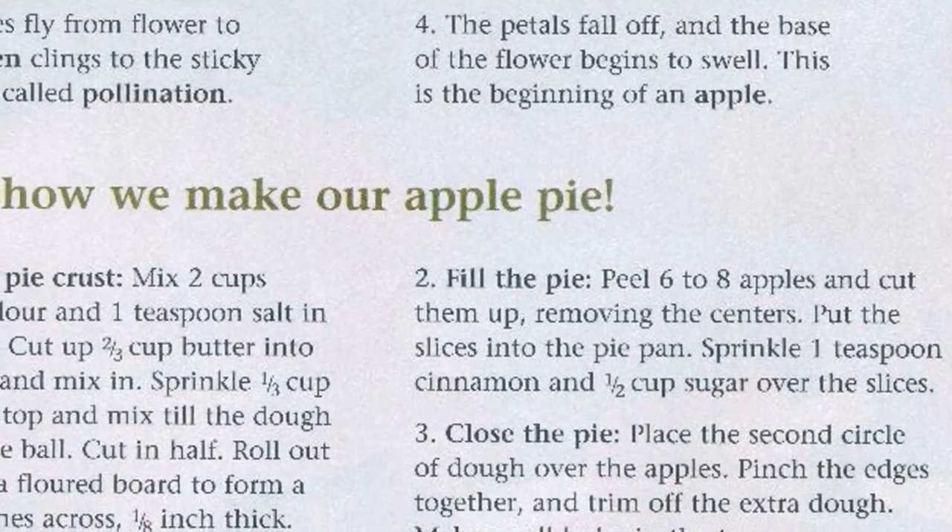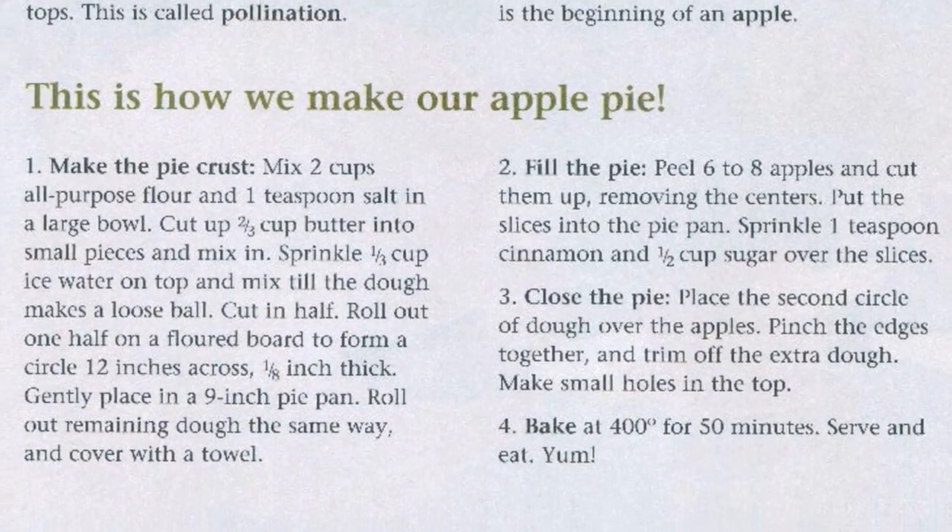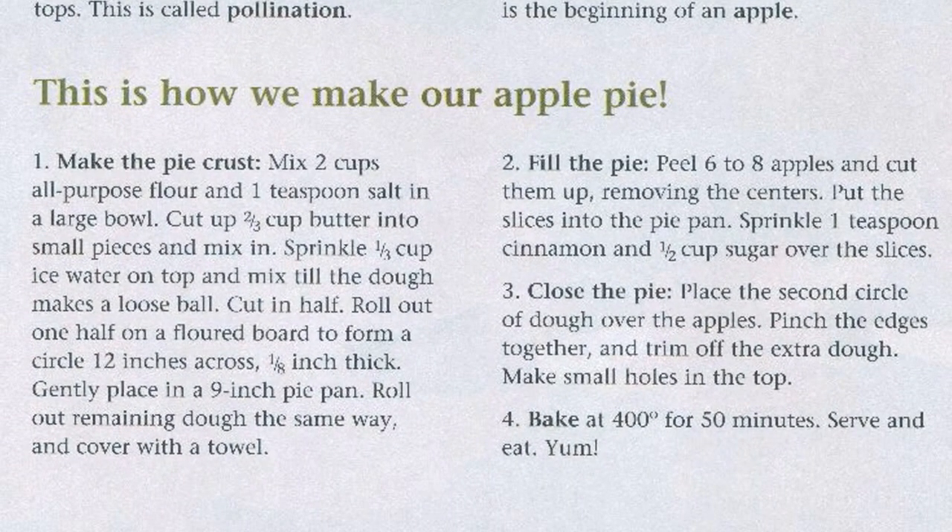This is how we make our apple pie. Step 1: Make the pie crust. Mix 2 cups all-purpose flour and 1 teaspoon salt in a large bowl. Cut up 2/3 cup of butter in small pieces and mix in. Sprinkle 1/3 cup ice water on top and mix till the dough makes a loose ball.